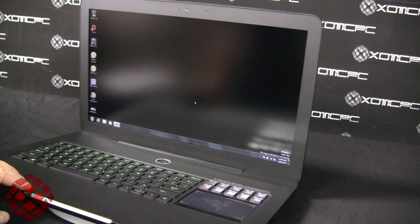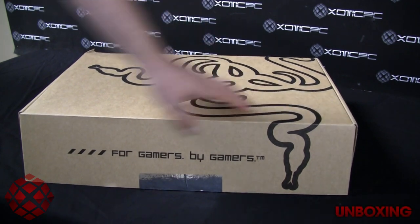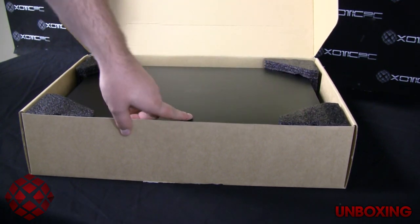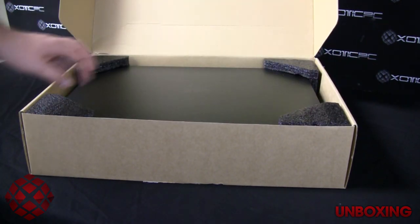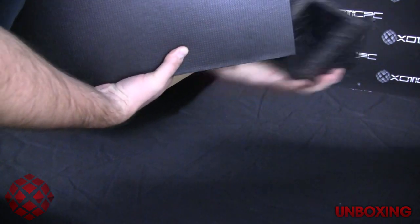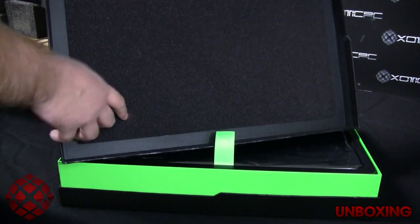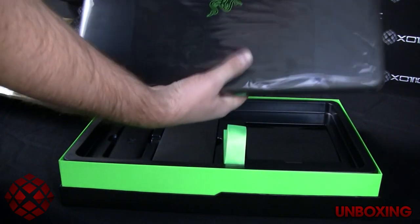We'll go ahead and get started with the unboxing. Opening it up, the laptop is in the middle with extra styrofoam cushioning on the corners — important protection if FedEx or UPS drops it. Pulling it out, removing the foam cushions, there's a Razer Blade insignia on the front and additional cushioning inside the lid. There's a nice little strap attached to the box to lift it out, and the laptop is wrapped in a protective plastic sheet.